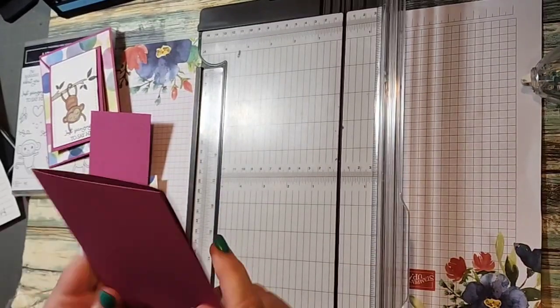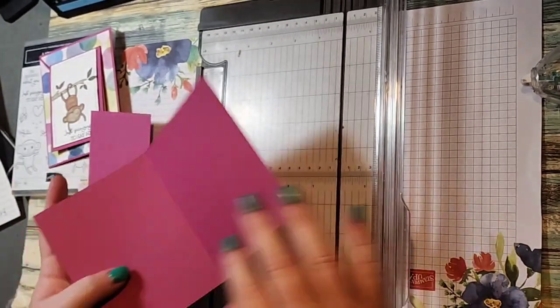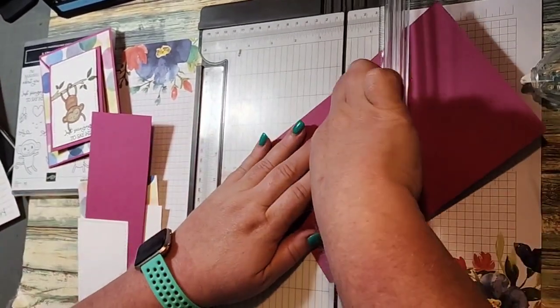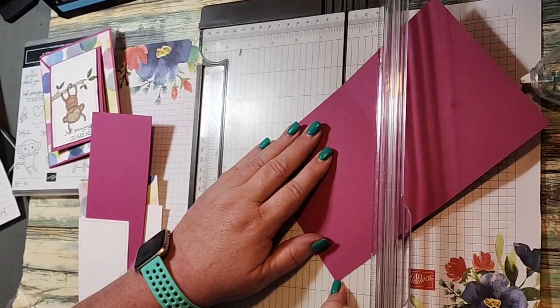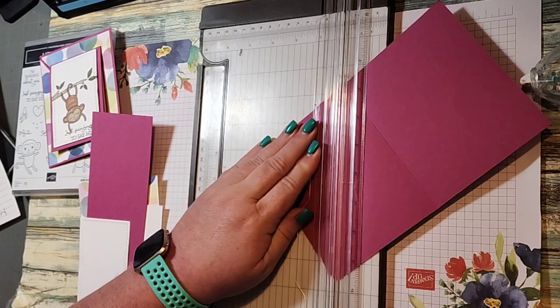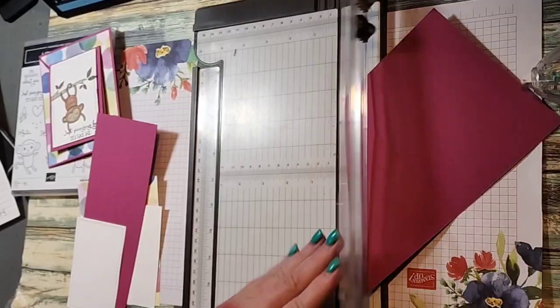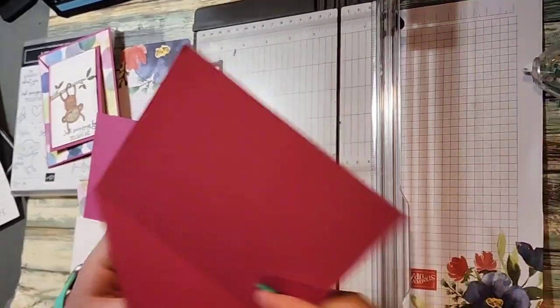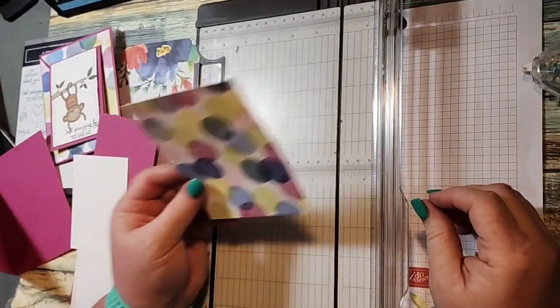We fold it and this is going to be the front of our card. On the front of our card, we take that crease line and bring it to this point, and we're going to cut it — this piece is scrap but don't throw it away because you can use it for other things.